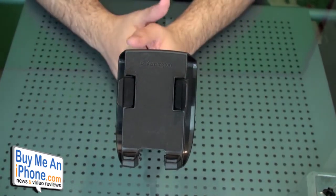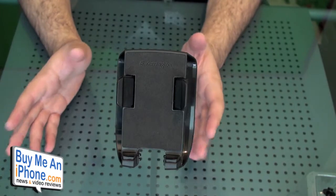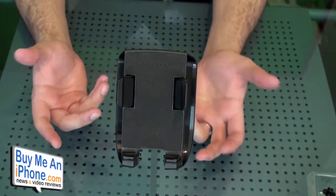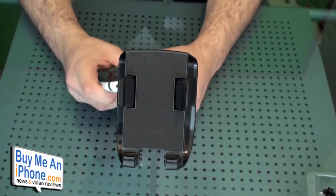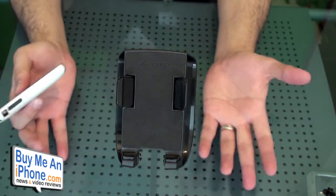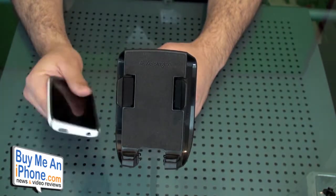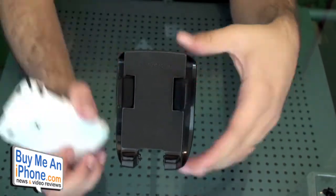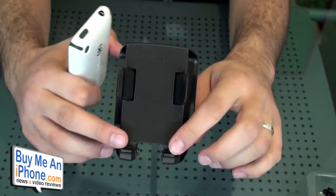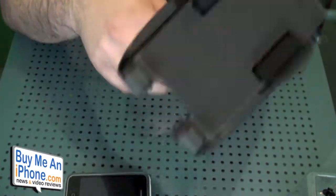One of my favorite things about this mount is that most people use cases with their iPhones — everybody uses cases. The really cool thing about this mount is that it has these flexible holders that can work with cases, and these little rubber inserts on the bottom are what allow you to use the insert that works with the case. When you put the iPhone in there with the case, it still allows you to amplify the sound to the side.